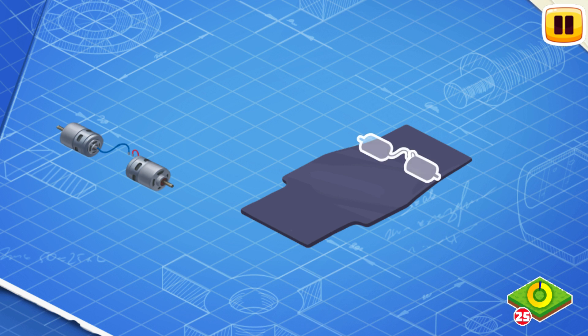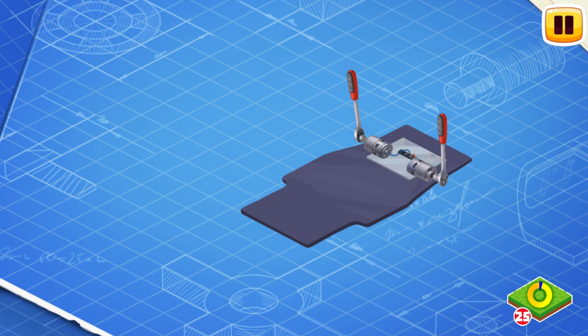Now install the electric engine. The electric engine turns the wheels, making the electric car move. Install the battery. The battery stores the electricity needed to run the motor.